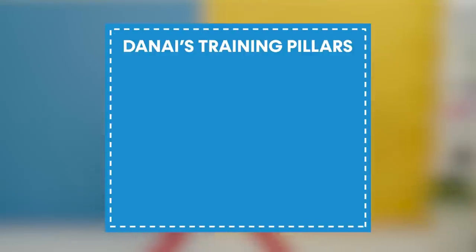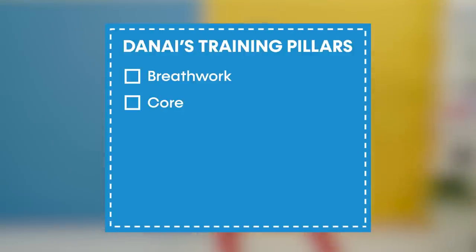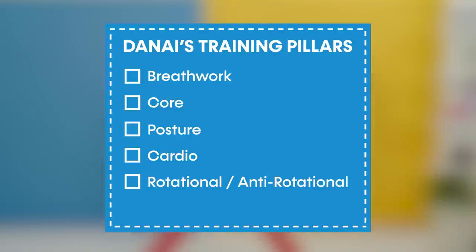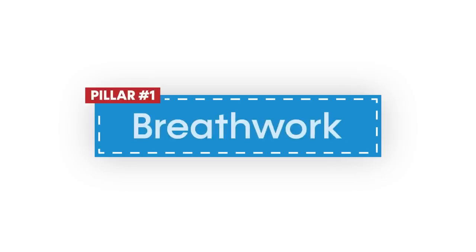We had six core pillars when preparing for this role: breath work, core, posture, cardio, rotational, anti-rotational, and rest and recovery. First up, breath work.